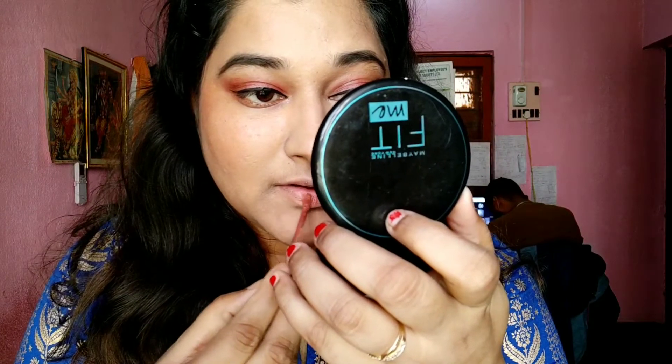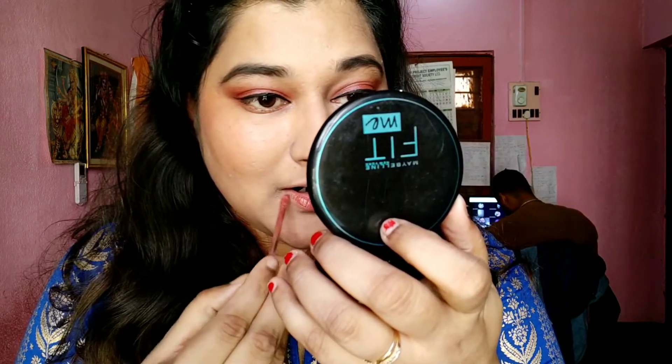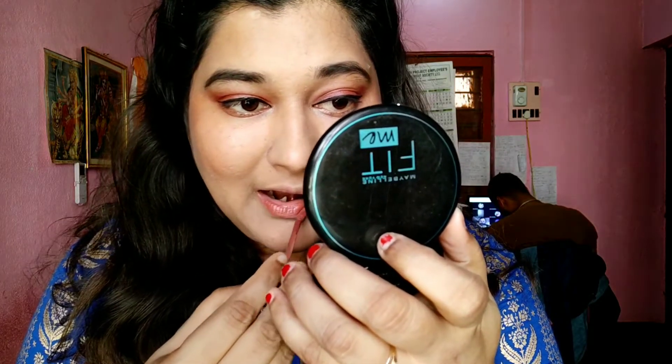Now I'm topping it all up with my favorite lip color right now — the Wet n Wild Megalast lipstick in the shade Give Me Mocha. I have so many beautiful nude shades and a dedicated video on that — I'll share the link in the description box.